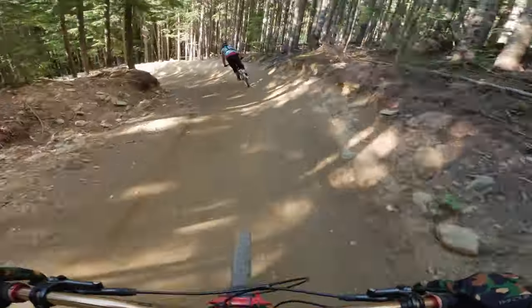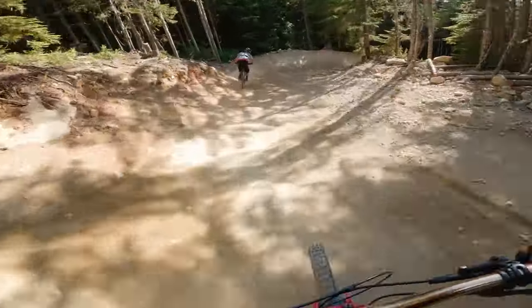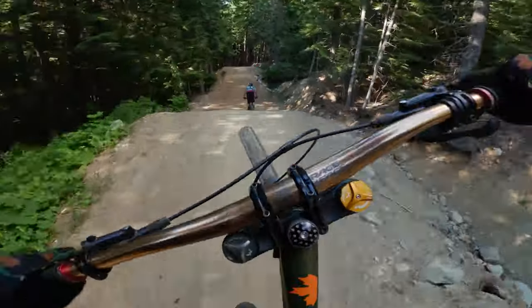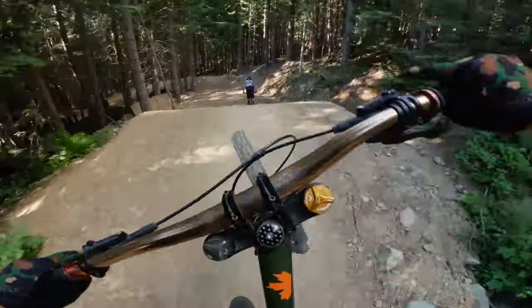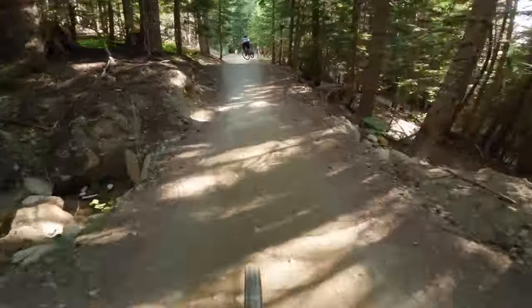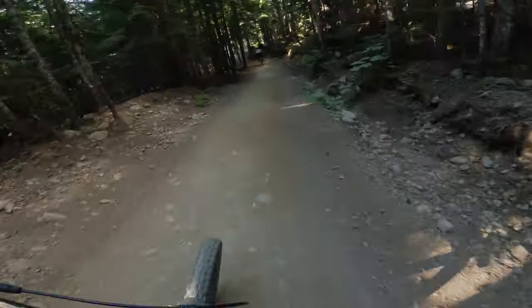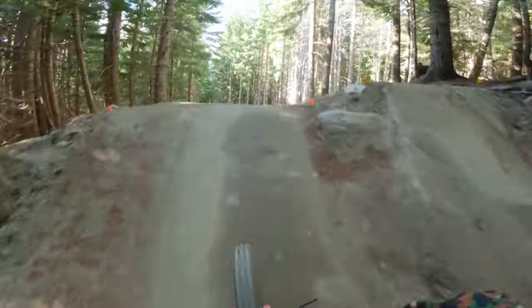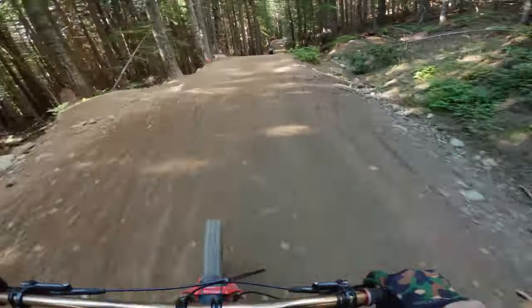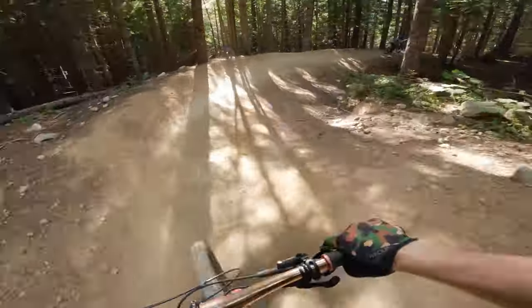Let's ride A-line. This is nice and smooth — look at this, this is so minty. A-line's in really nice shape. Yeah, I know I'm not giving much style — I'm just so rusty from not properly riding in a while. I'm just stoked to be riding these jumps, that's all.